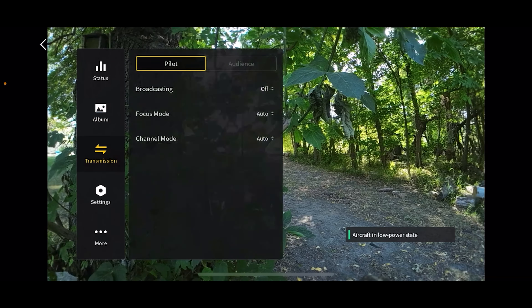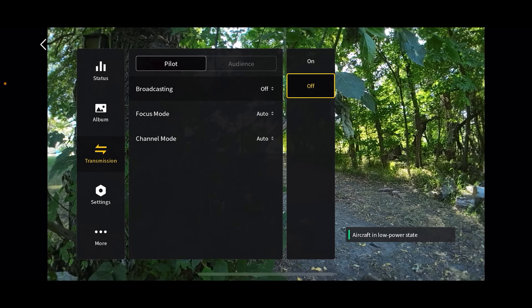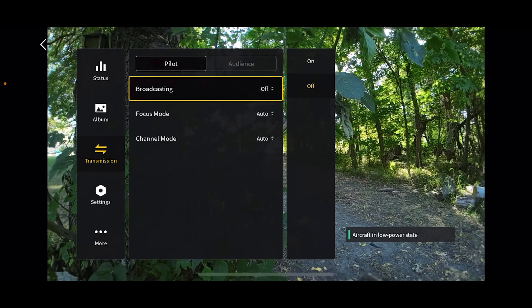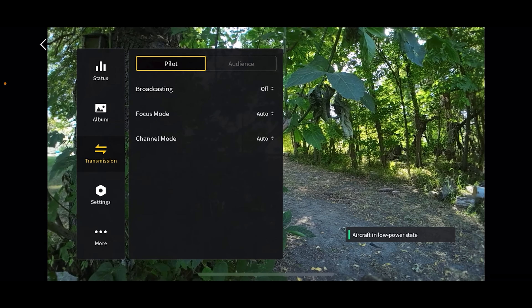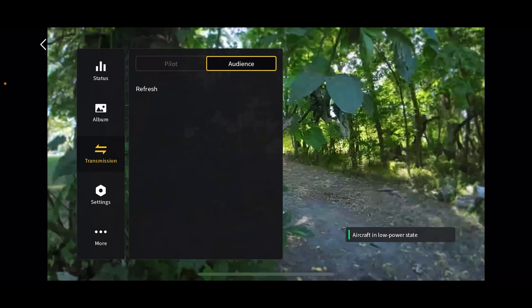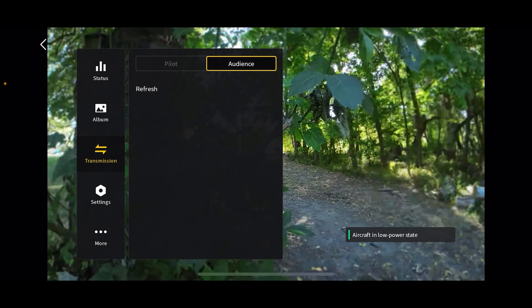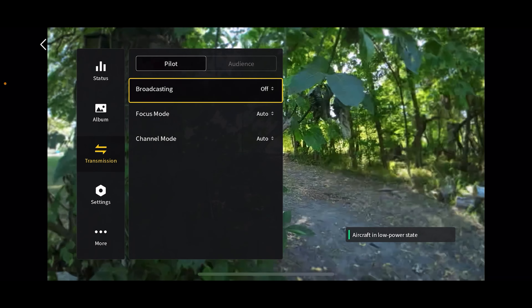This is transmission — if you want to broadcast so someone else with a set of goggles can watch as you fly, you start broadcasting here. They would be able to connect by going to their DJI fly app, going to the audience tab, and your goggles would show up there. Right now we don't have any other goggles, so it's not going to connect, but that's how that works.